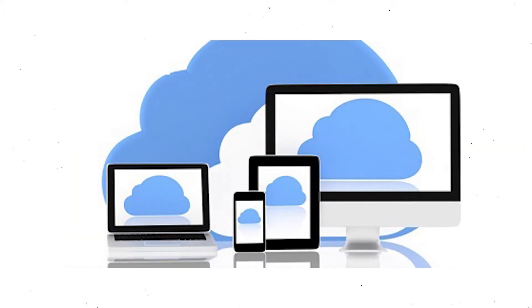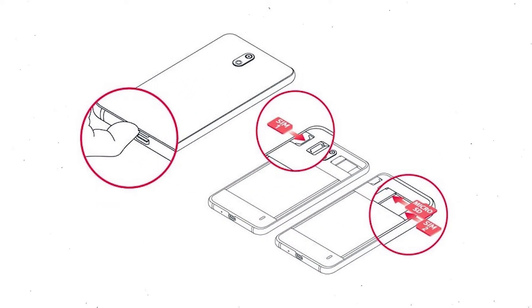You need to make sure that the data on your device is backed up so you do not lose valuable photos or documents. Reset deletes all your mobile data, so remove your SIM and SD card.